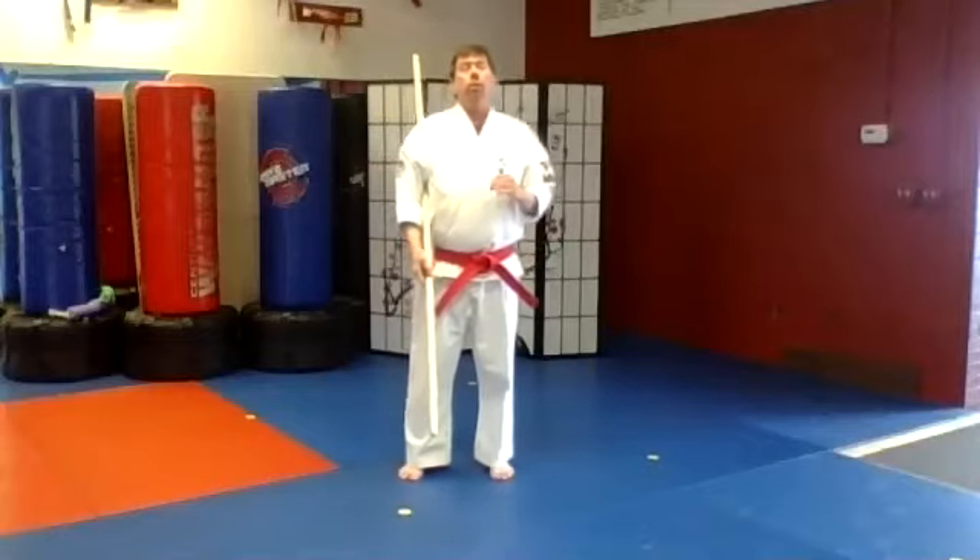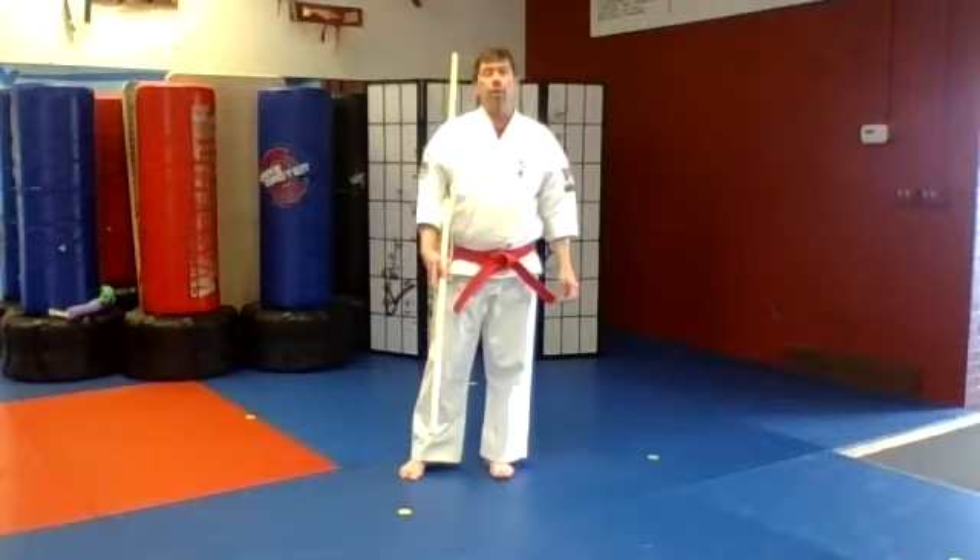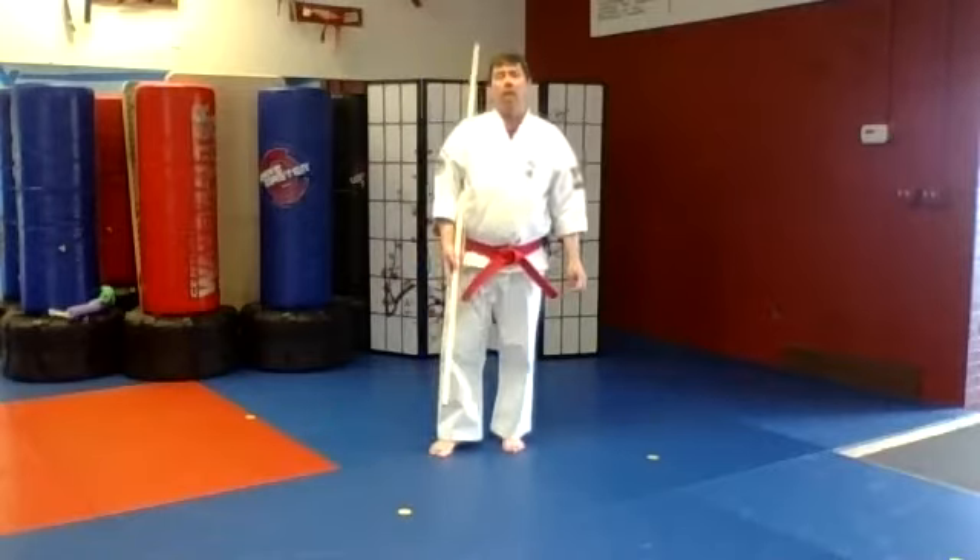Today I'm going to do Tokamire no Kun, the first bo kata in the Isshinryu karate system. First time walk-through, second time full power.